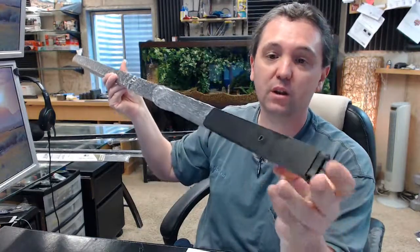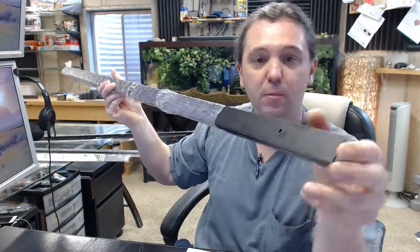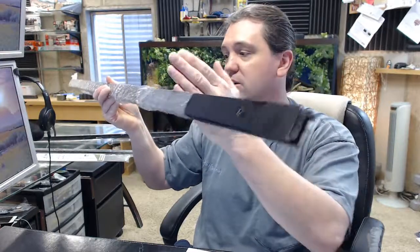Not every sill is level, not every door is plumb, not every jamb is completely straight. So that little bit of compensation there is pretty crucial. So if you ordered a custom length, it will not only locate that first slotted hole at the proper distance from the edge, but the proper center to center as well.